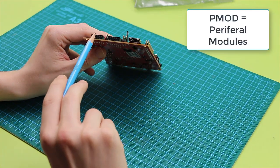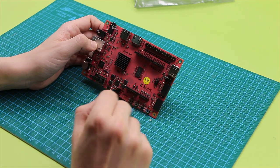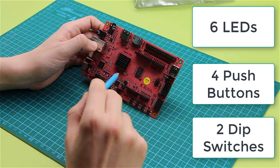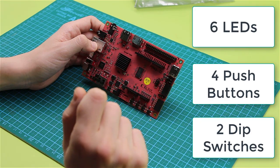PMOD stands for peripheral modules. Besides that, there are four push buttons, two DIP switches, and six user LEDs that can be controlled within the applications.